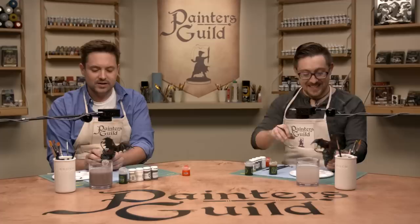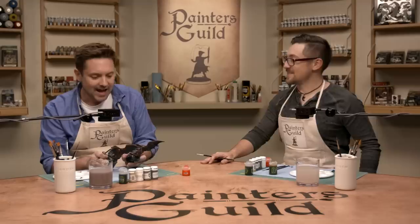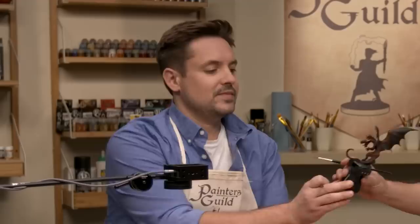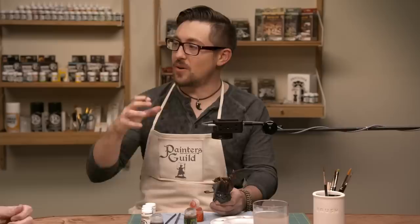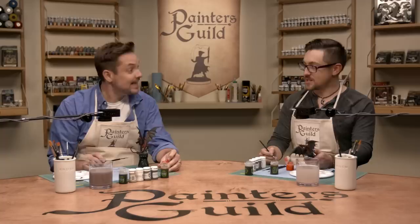Now we're going to do a glaze. We haven't glazed yet. A glaze is useful when you want just a little touch or hue of color, but you don't want the full effect of a wash. The difference between a wash and a glaze: a glaze is thinner — thinner and brighter. So the viscosity scale goes glaze, then wash, then paint. We're going to glaze the belly.